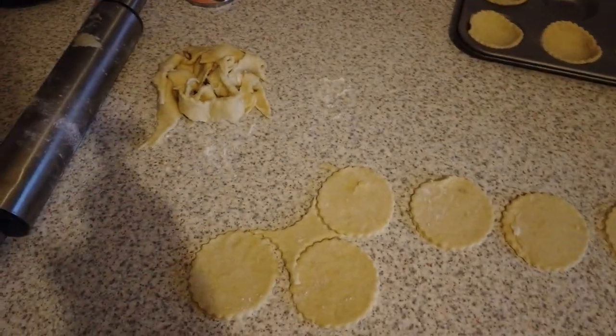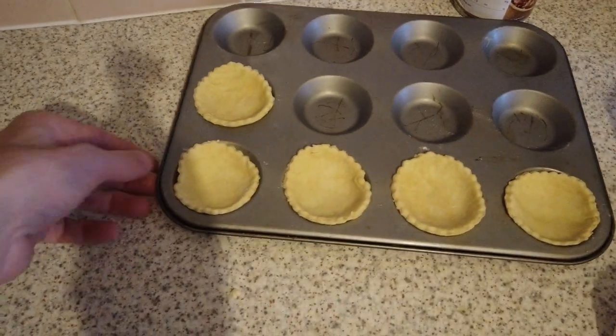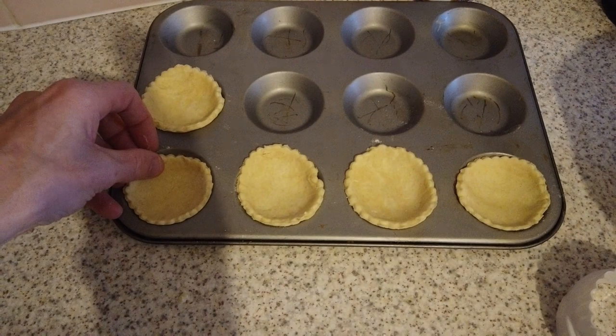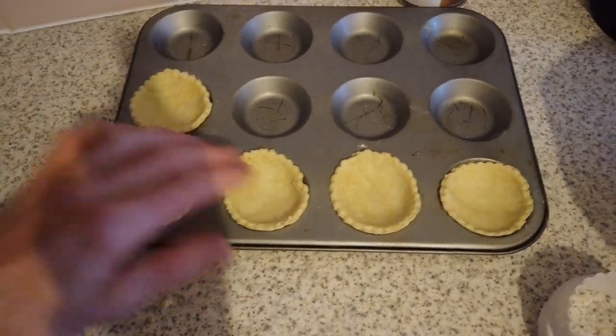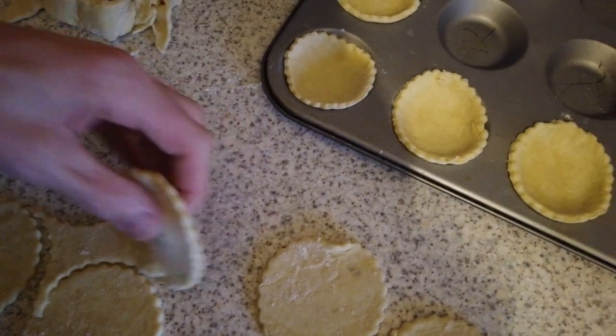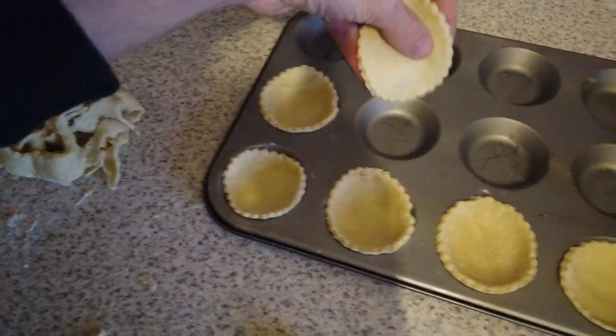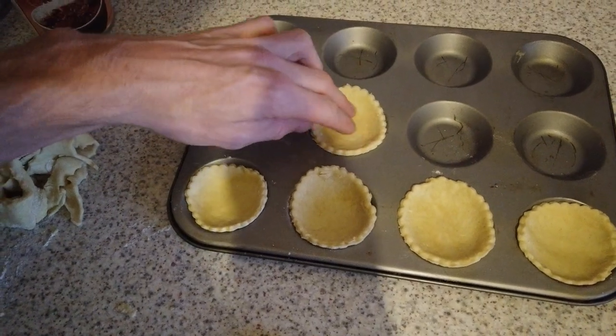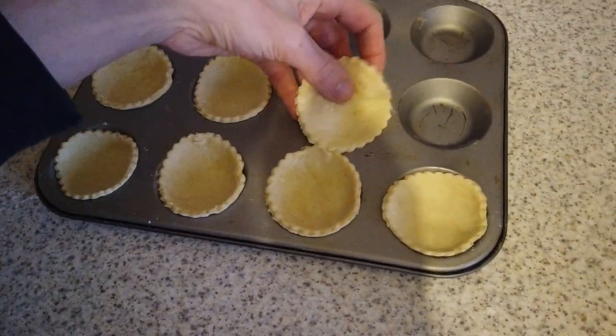Right guys, so you can see I've rolled out some of the pastry and I've put some into the dish already. I don't like a lot of pastry, so I don't really make my pastry cases that big. What you could do is pull it out nice and thin, as you can see, and just put it in. The thinner the better, I find — the thinner, the crispier the pastry becomes.